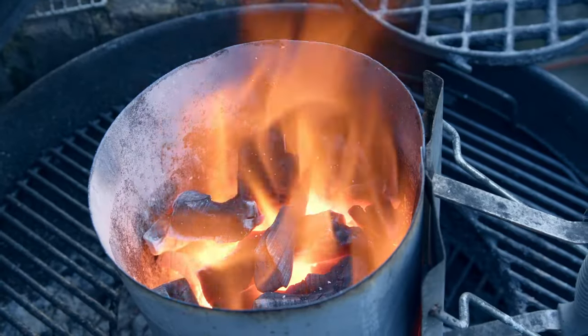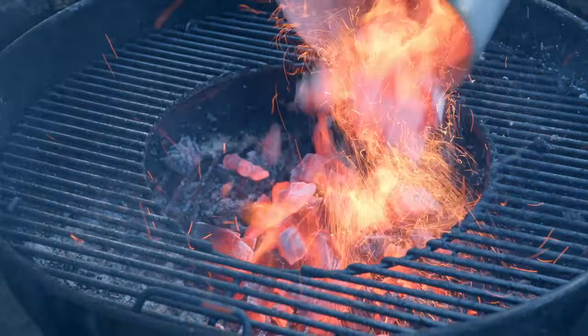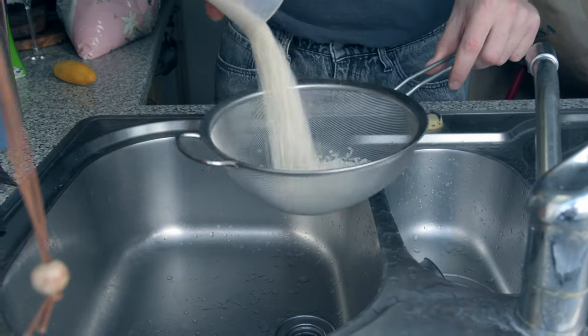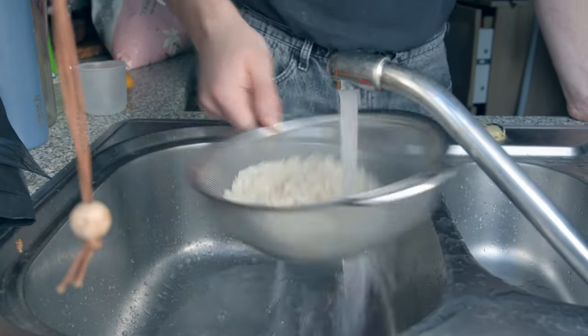So back home, first thing — the coals are on, got to get them smoking hot. Into the barbie. I'm going to wash off my premium Japanese sticky rice, or short grain rice, and that's going to go in the rice cooker.